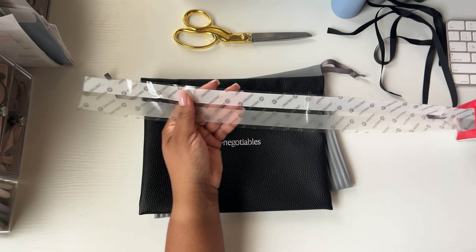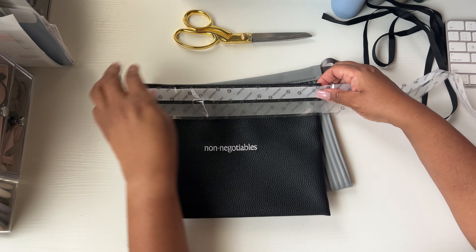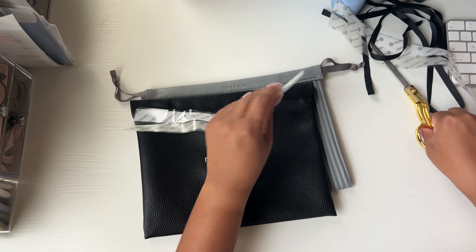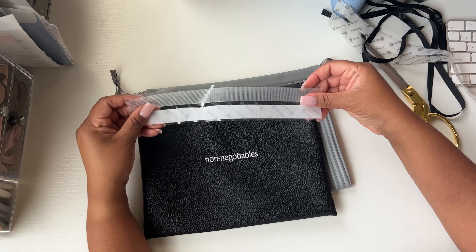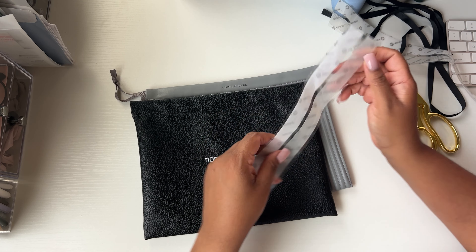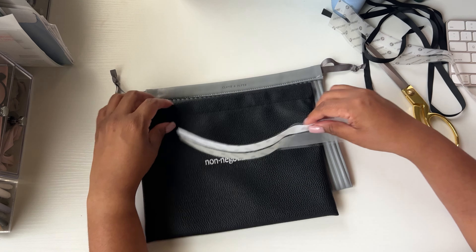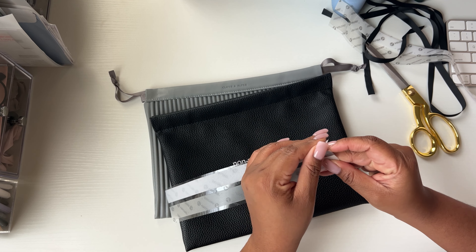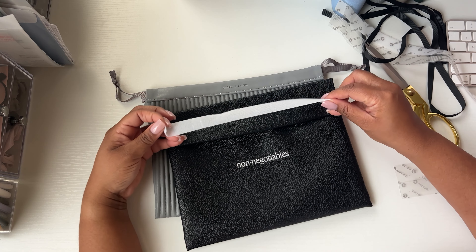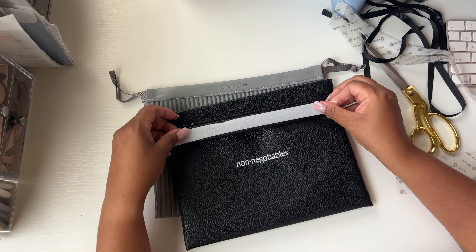We're just gonna get enough velcro, eyeball the measurements, and cut some off. That feels like it'll work — just test that a little bit. Oh yeah! This velcro has a little adhesive tape on the other side so it'll stick right down. I'm just gonna fold this down here.